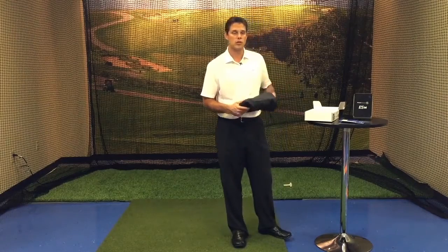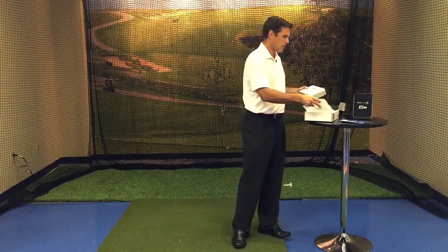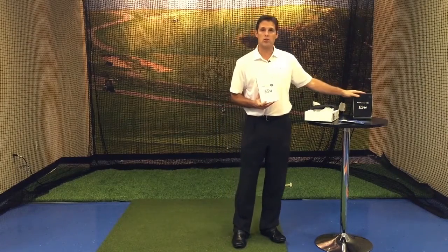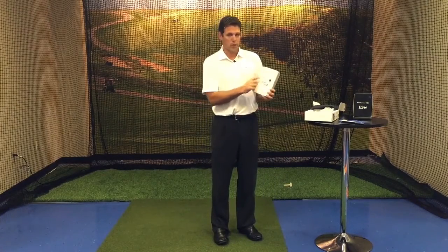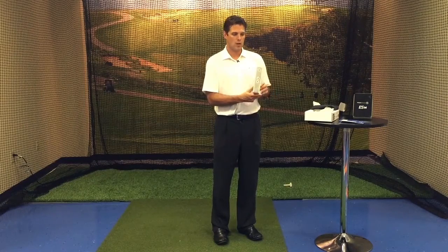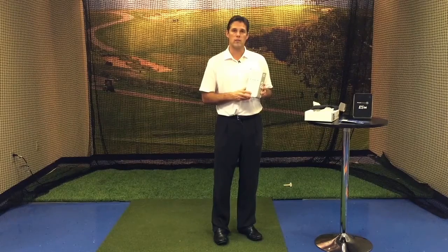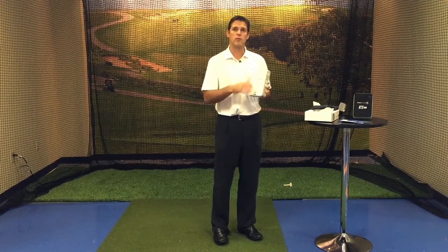Now let's take a look at our ES-14. As we take it out of the bag and out of the bubble wrap, the ES-14 comes in two colors — white as well as charcoal. The ES-14 has a power button, a program button, and a club up and club down. On the back, you have a three-position kickstand. It comes with 75 degree, 60 degree, and a 45 degree. The 45 degree is going to be for your higher loft shots, where the 75 will be for your driver.